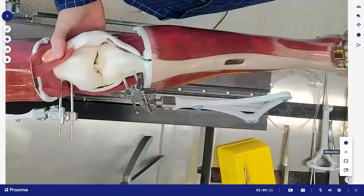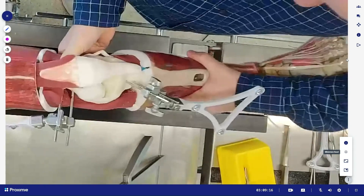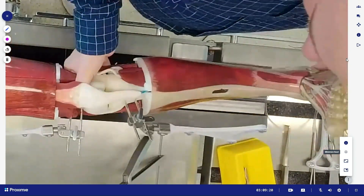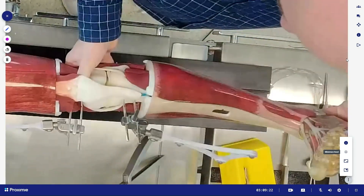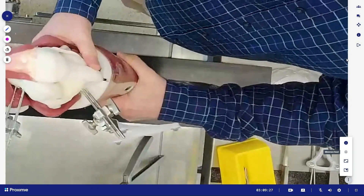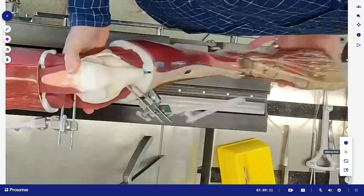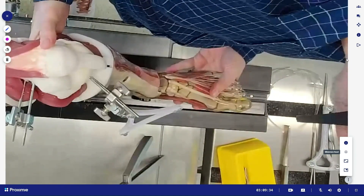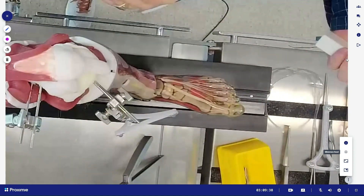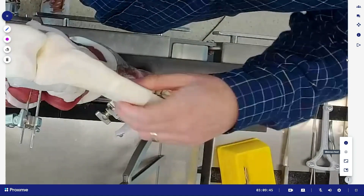As I bring this out straight and apply an AP draw and varus and valgus stress, it moves and feels very much like a functioning knee with a hard endpoint to all those soft tissues. That's really critical. I just heard Andrew talk about having realistic soft tissue grafts and realistic ligaments — and until now, this has kind of been the gold standard outside of cadaveric labs.